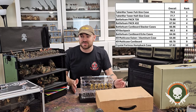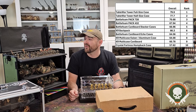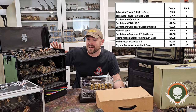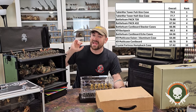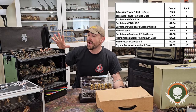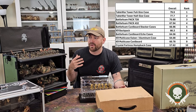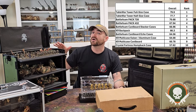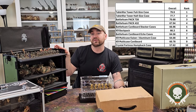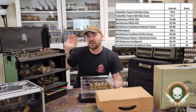At number 2 and number 1, the Table War half case and the Table War full size case are definitely my top two recommendations. I transport my 2,000-point Astra Militarum army in a full-size Table War tower case and have never broken a model. When I show up at the shop as a hobbyist, I get to leave my models on display, which creates dialogue and conversations — this hobby is about community. With the durability, storage, flexibility, and customization it offers, it's my number one case.